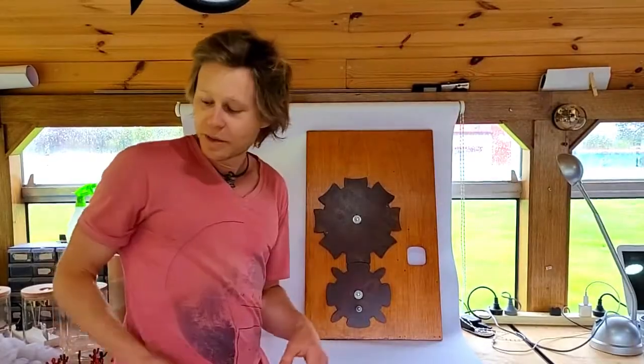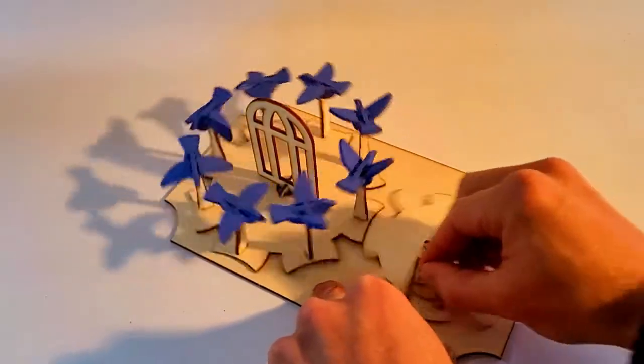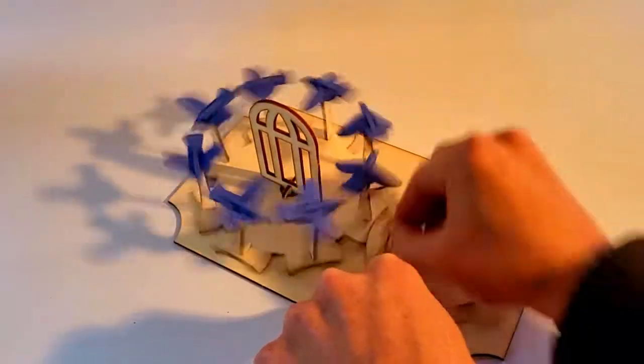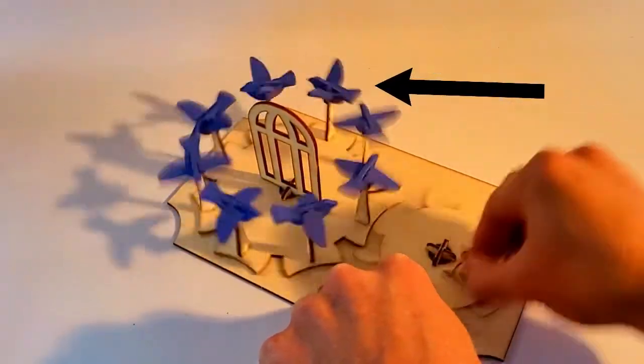This idea actually did work really well on a smaller scale. This is a smaller one that I did using more lightweight wood and it's of a bird flapping its wings, and it works quite well.